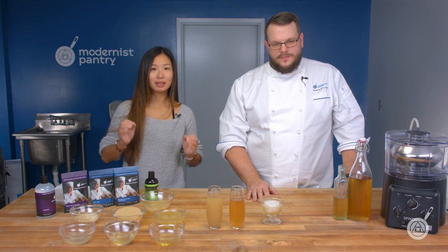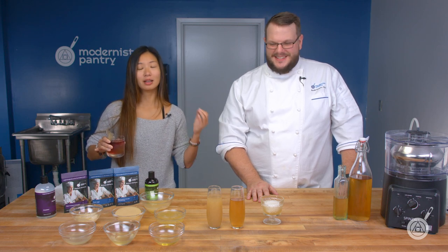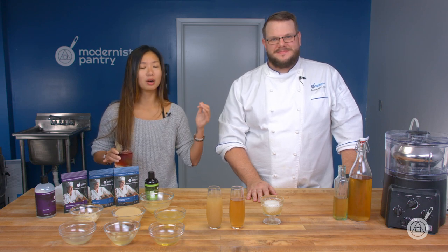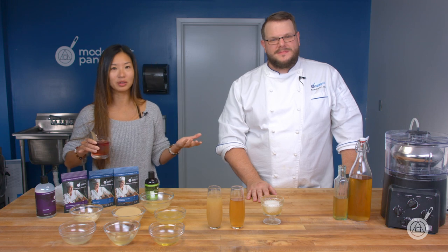This episode is fun because it shows you how to turn a variety of cloudy things clear — from stocks to different types of cocktails. Give it a shot! If you have any comments or questions about our recipes, please leave them in the comments below. We do read them. If you're making awesome clarified cocktails, tag us on Instagram at Modernist Pantry — we love to see what you're doing.